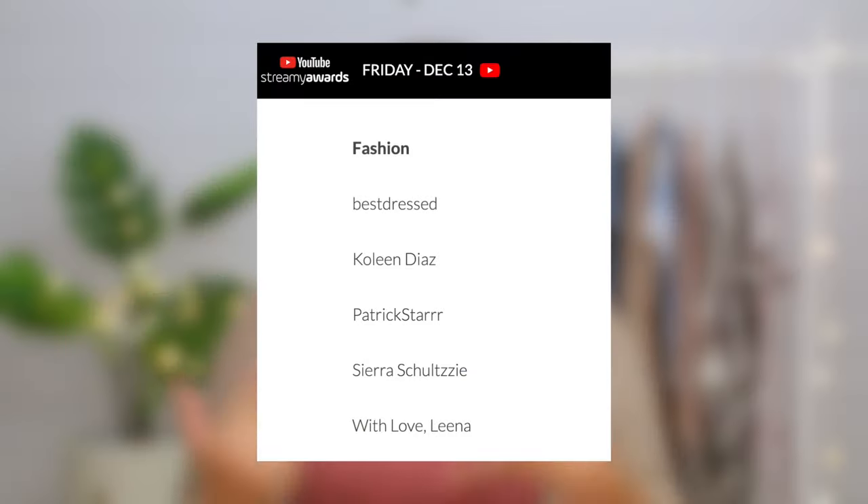Also, I just found out I was nominated for a Screamy Award for Fashion Creator of 2019, which is so freaking cool. Thank you so much from the bottom of my heart to everyone who nominated me or is subscribed to my channel or even who is just watching this video. You guys are making my dreams come true every single day. I have the coolest freaking job in the world. Now let's try some of these Halloween costumes.